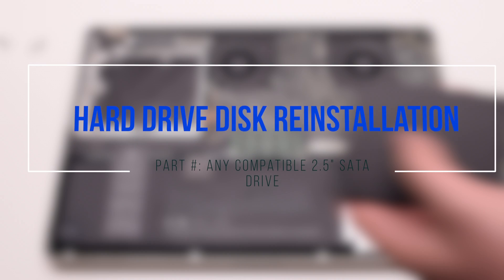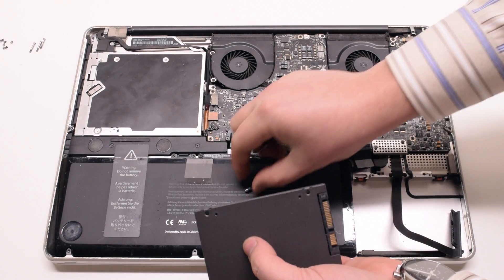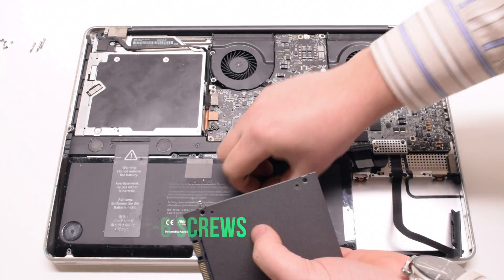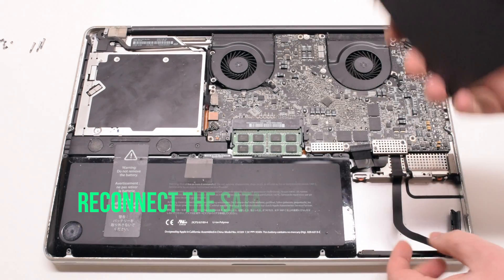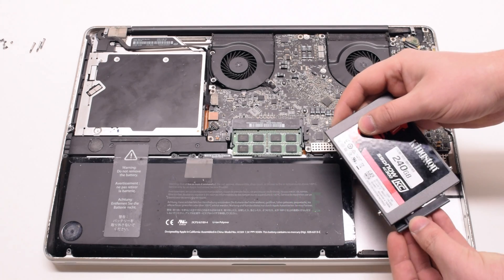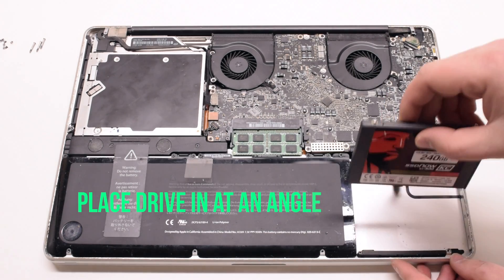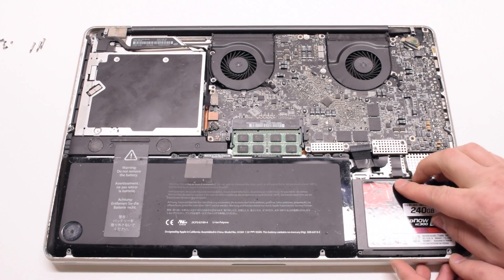Hard drive disc reinstallation. Install the four T6 screws on the sides of the new hard drive. Reconnect the SATA cable first. Then put the drive in at an angle, bottom first, and just drop it into the socket.